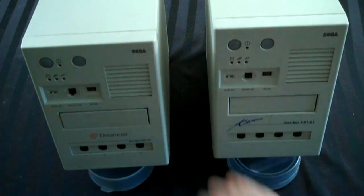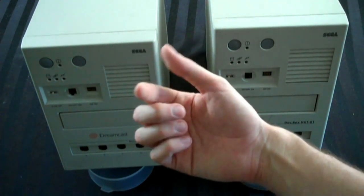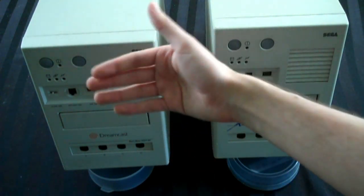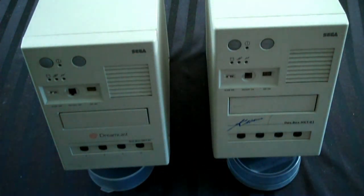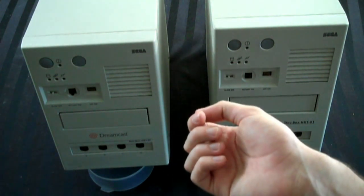Now you're thinking, well, Adam, it doesn't work — who cares? But no, so I get it back here and I turn it on. Sure enough, he was right — it didn't work. It just had a black screen. And I said, okay, what do I do about this?